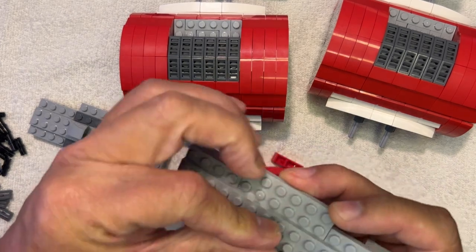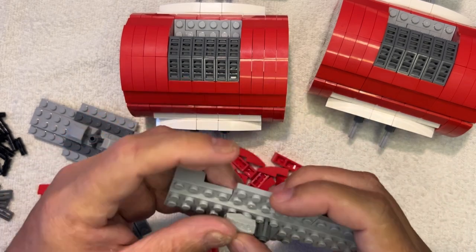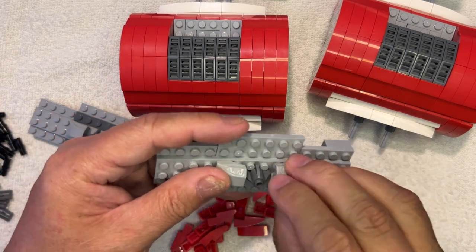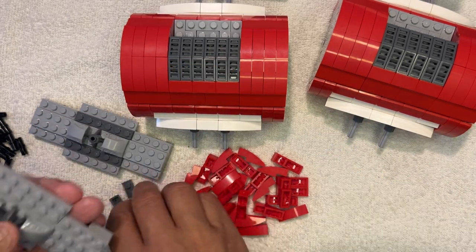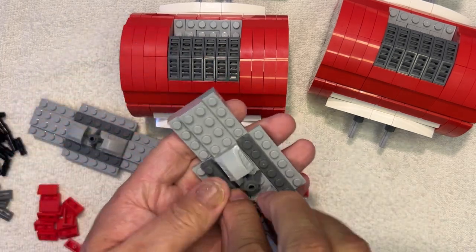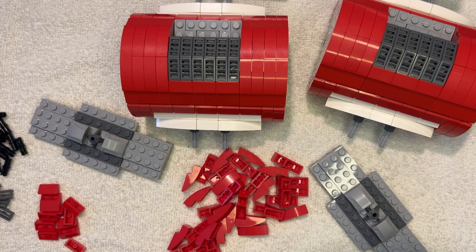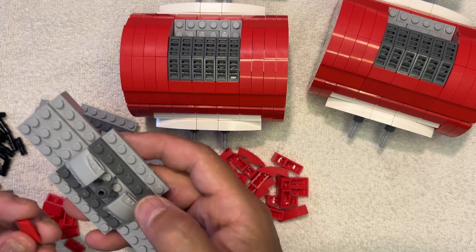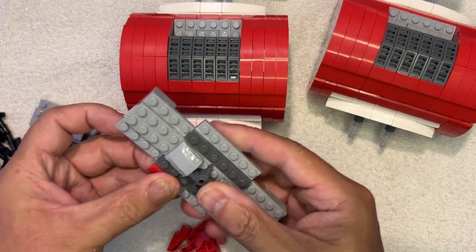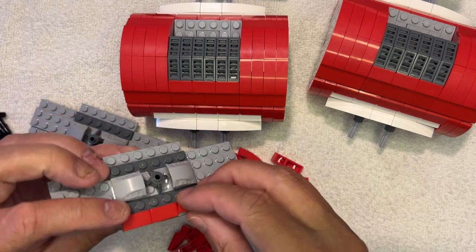Let's do the other one like that. I almost forgot — I need these two one-by-sixes here and here, like this. I need to pick up one of these and go around the edges like this with these, just like that. Same thing over here.